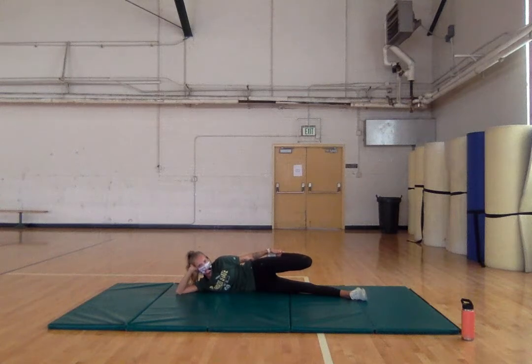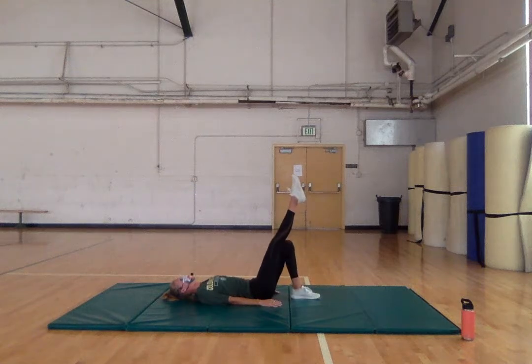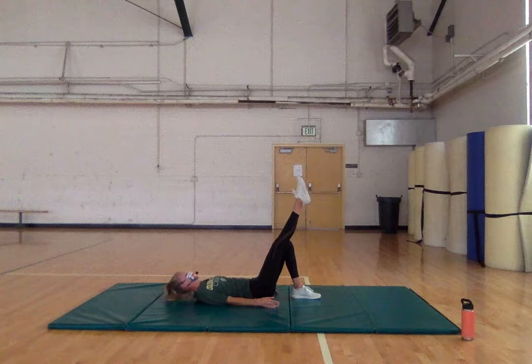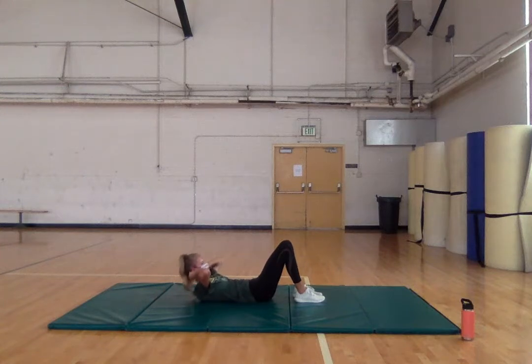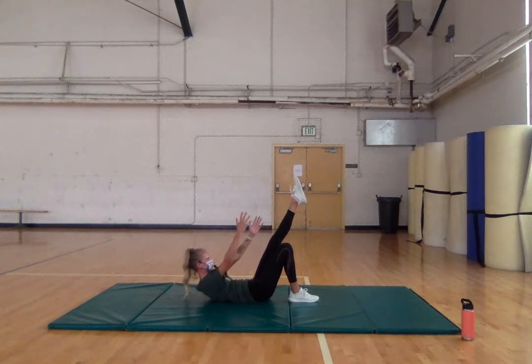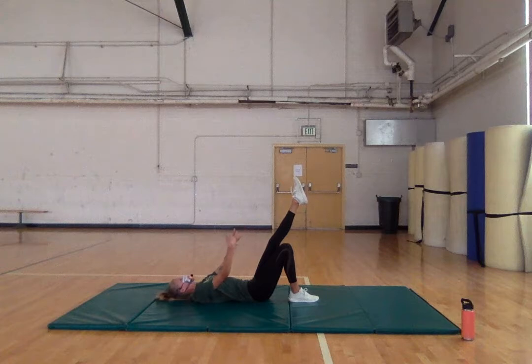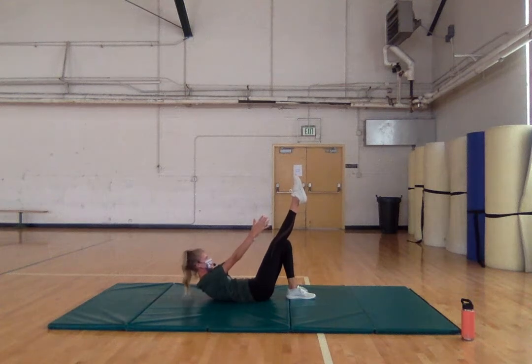Before we move to the other leg, we're going to do a little bit of abs. This is called a teaser prep — on your back, one leg up. You're going to reach up, hold, and come back down. You can also just do crunches. If you're feeling crazy you can lift up the leg and reach up — hold, really push your belly button in, try to knit your ribs. Exhale as you come up, hold. Let's get three more — good, switching legs.